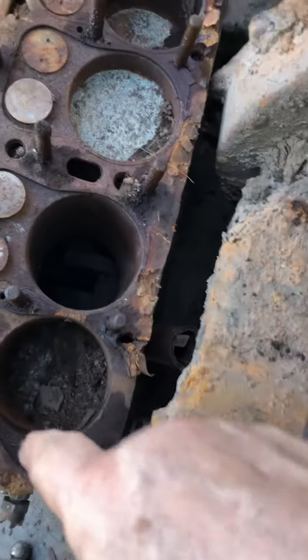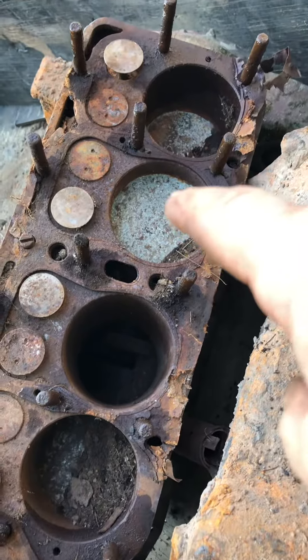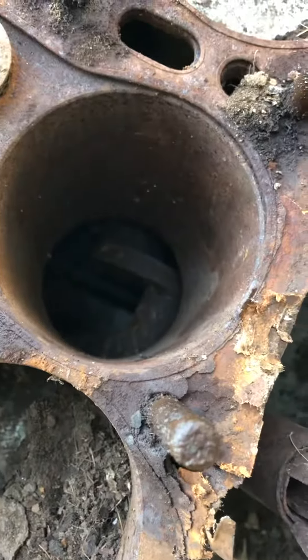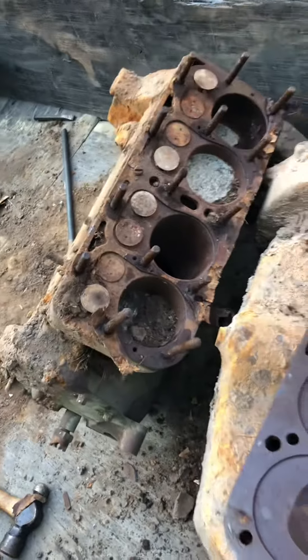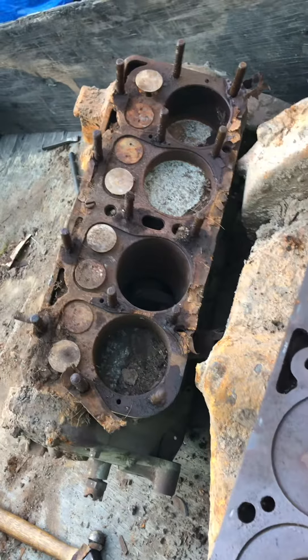There's one piston here, one piston there, one piston here, and no piston there. I think that's the crankshaft. So they must have been driving down the road and lost one of their pistons. Well, that's a problem.